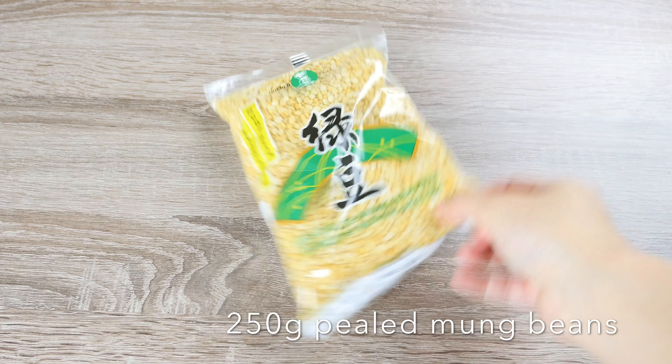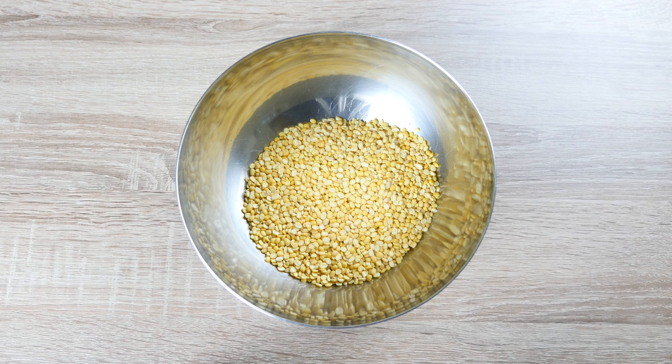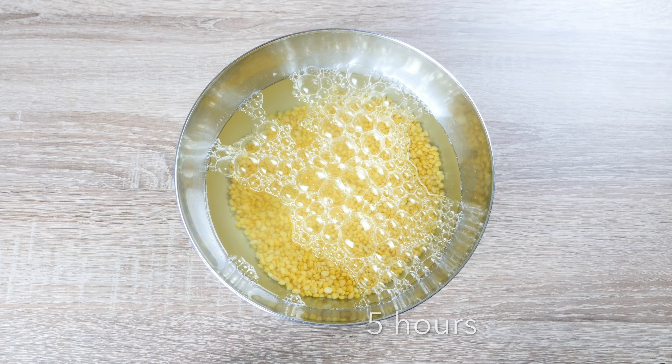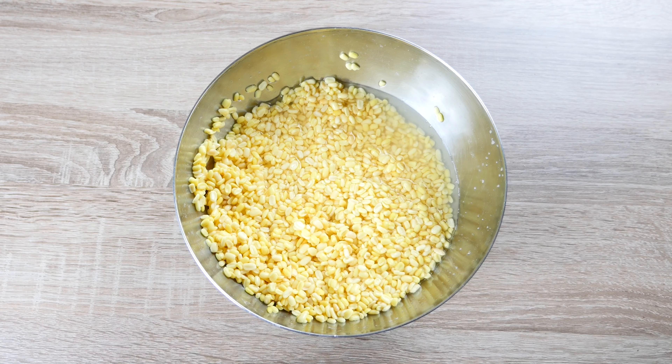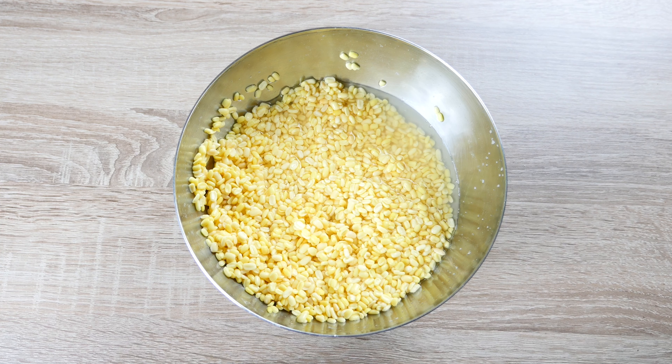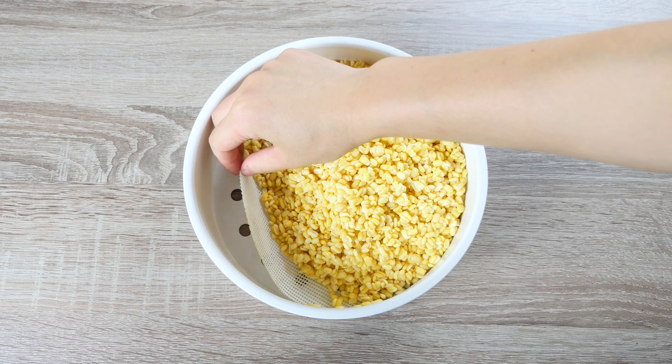We will need 250g of mung beans. They are already peeled and split when we get them. Soak them in cold water for at least 5 hours or preferably overnight. Change the water a couple of times if possible, then transfer them to a steamer with a silicone sheet underneath.